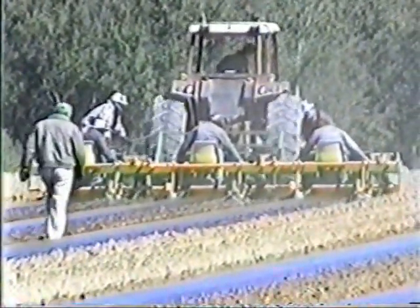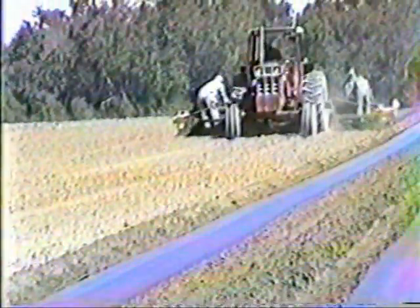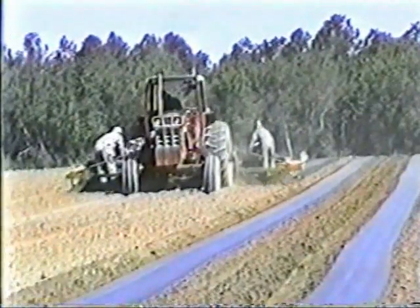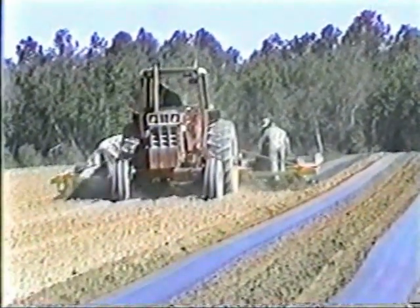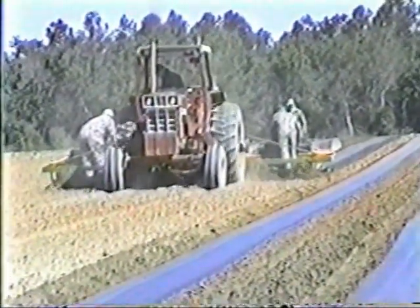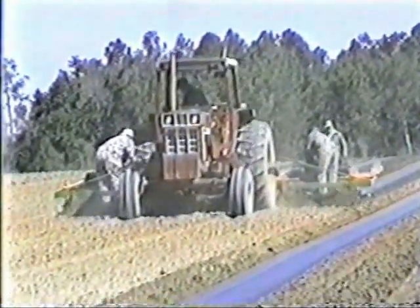Just a note here about safety. Kenco provides a seat for every operator. Where there is no seat, we do not recommend an operator. They're doing a perfect job, but there are too many people here. We do not recommend that anyone ride a Kenco machine unless he is provided with a seat or a safe place.